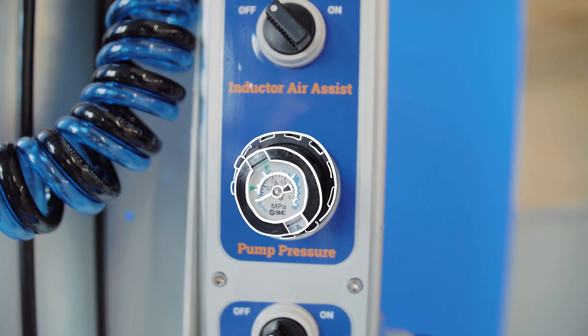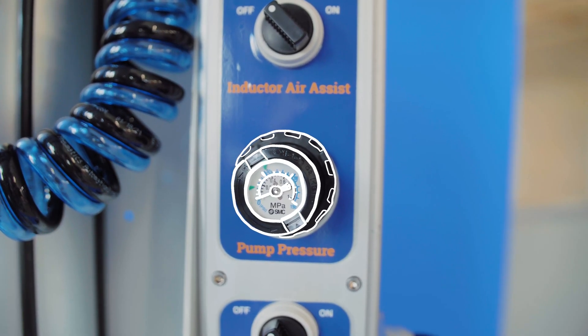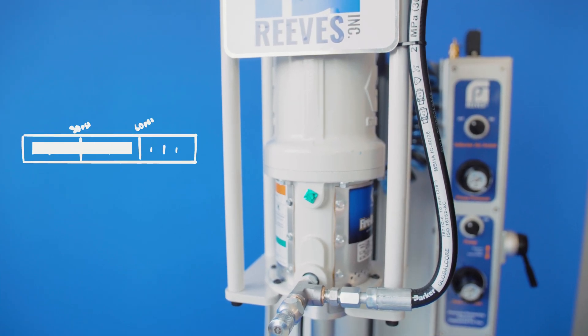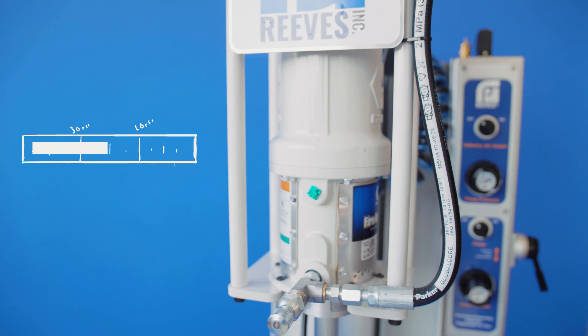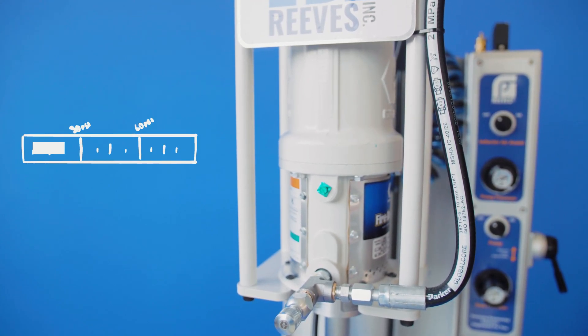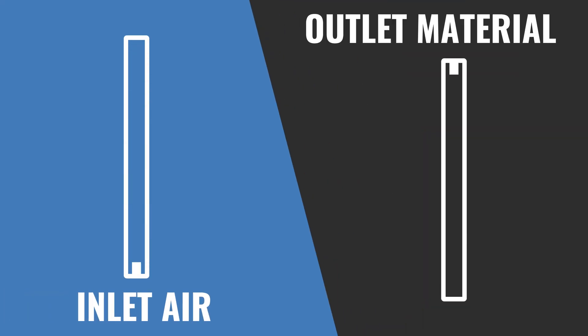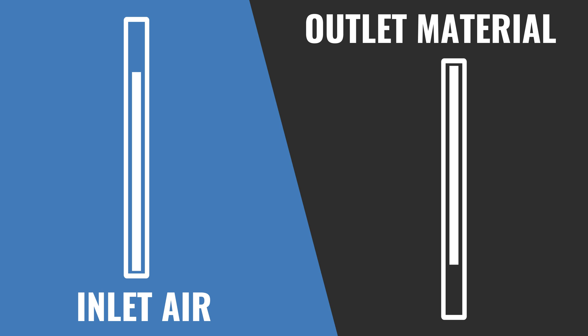The pump pressure regulator affects the output pressure of the material and the speed of the pump motor. Typically, the range is 30 to 60 PSI. Less than 30 PSI might not be enough to produce consistent switching of the upstroke, downstroke, crossover mechanism in the pump. The inlet air pressure has a direct correlation on the outlet material pressure. If you have a 50 to 1 boost ratio on your pump and you're supplying it with 30 PSI of air, the material leaving your pump will have 1500 PSI. Some of our most common boost ratios are 50 to 1, 22 to 1, 20 to 1, and 43 to 1.